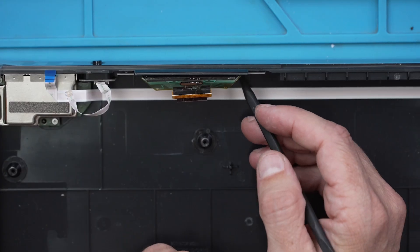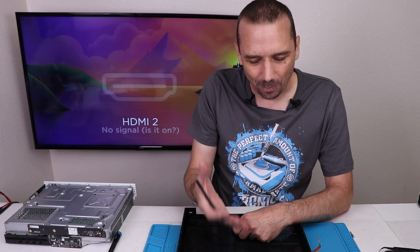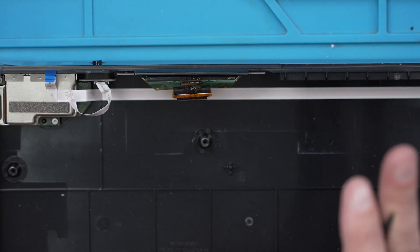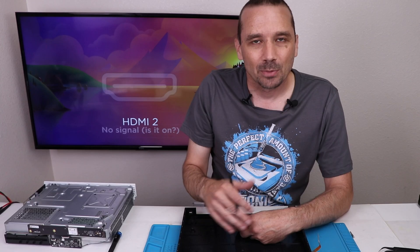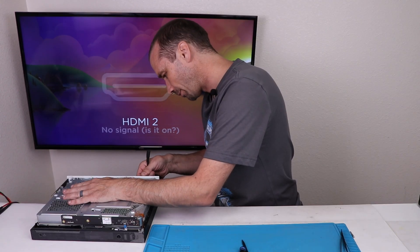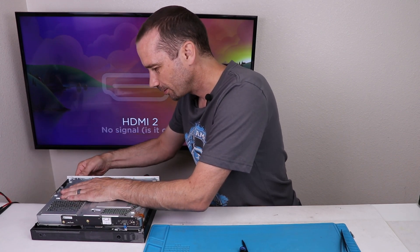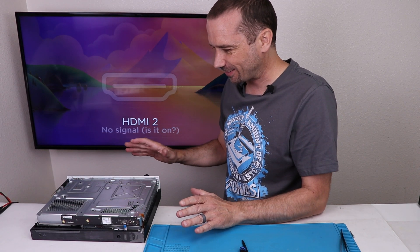Unfortunately, this front screen is probably not ever going to work again. I wish there were more parts I could buy for this so we could put a known good one in, but I don't know of any parts I can buy. I'll definitely be checking to see if I can find any before I'm done with this video. But for now, I'm going to plug everything else in and see if we can at least get something up on the screen. HDMI, power — hopefully no smoke comes out anywhere this time.